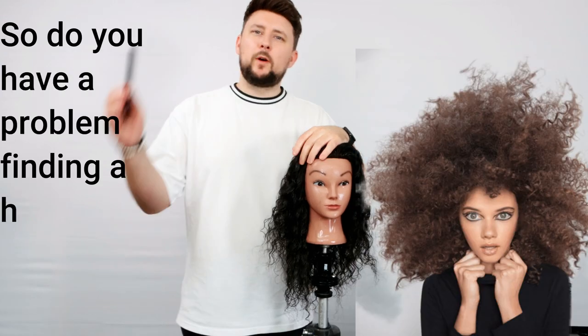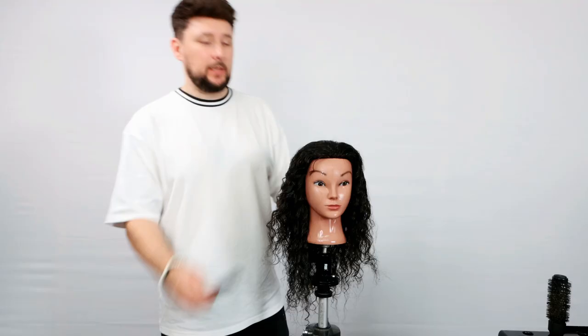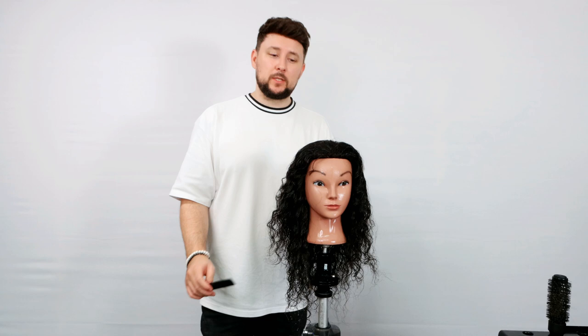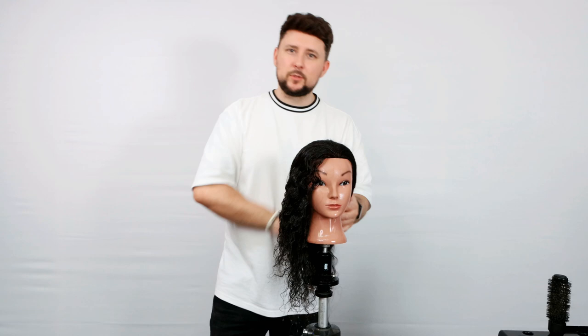Do you have a problem finding a hairdresser who can cut curly hair? Loads of people say this — loads of clients come into the salon and say they've never found anybody who can cut curly hair or put any sort of shape into their hair without it looking triangular. I have a curly hair cutting sectioning pattern in only three sections that all of my curly haired clients absolutely adore. So I'm going to show you it today.